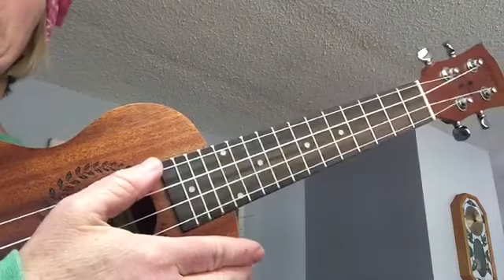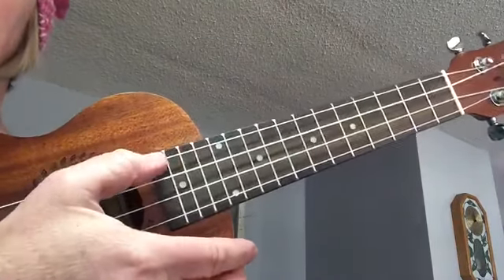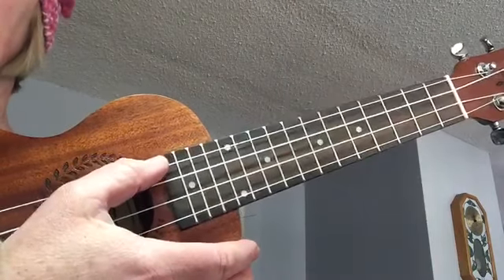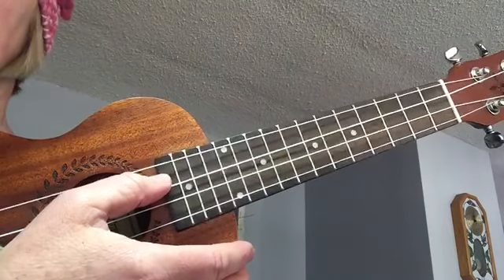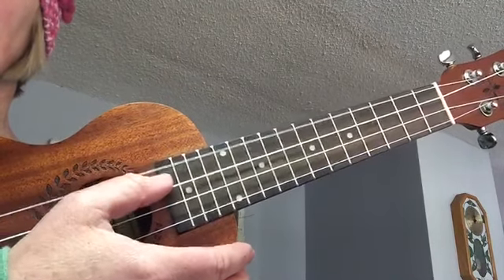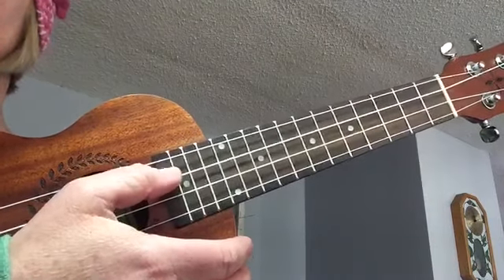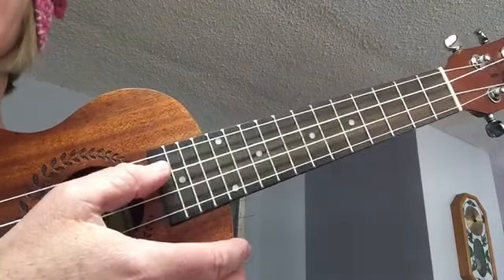Here's what each string should sound like. The top string, the G string. Next, string three, the C string.